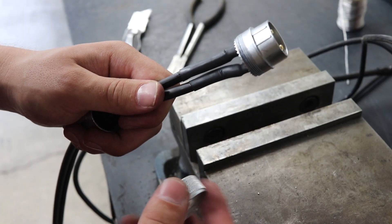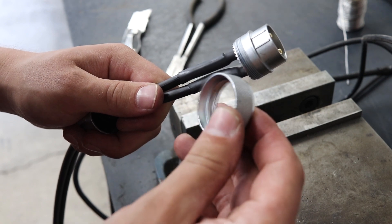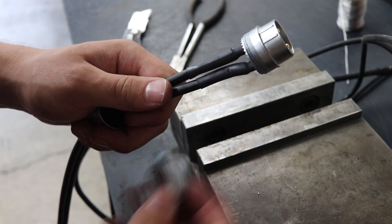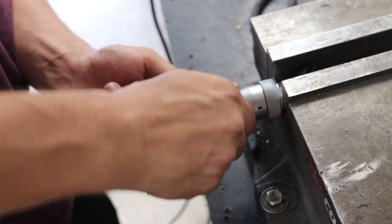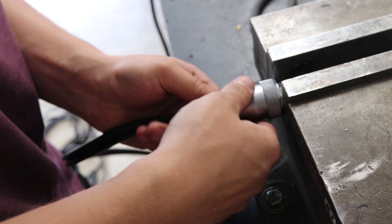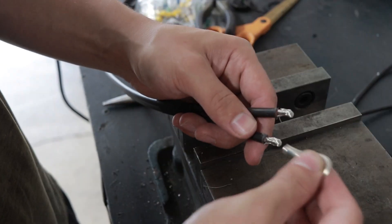Here's the top tip: don't solder these connections and heat shrink them, and forget to put the outer sleeve on. With that mistake fixed, I can now reassemble the bulkhead connector, and then I just need to add some ring terminals that'll connect to my battery charger.